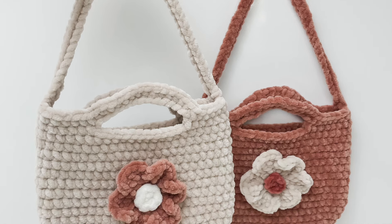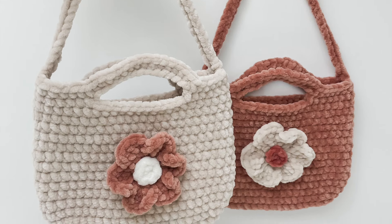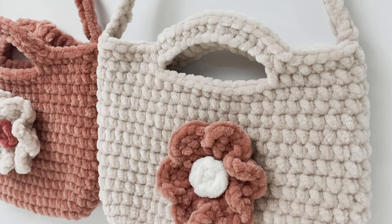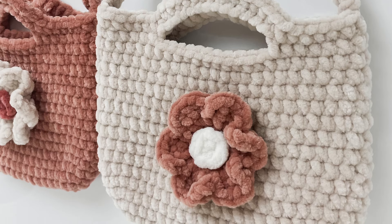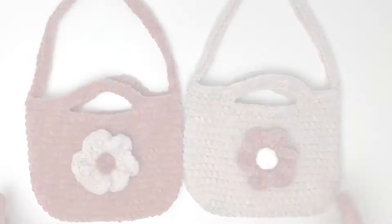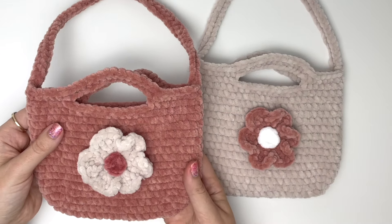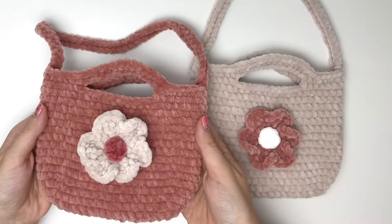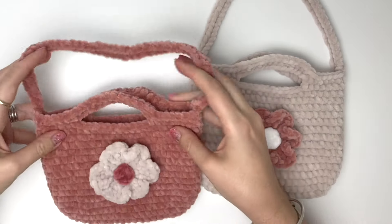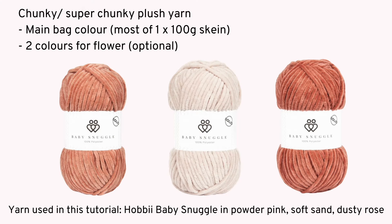Hey everyone, it's Robin from Rose and Lily. In this video we're going to be making these cute little plush bags. These bags measure at about 8 inches wide by 8 inches tall including the small handles. Using a thicker yarn will give you a bigger bag. I'll also be making a larger version of this bag and I'll put the free pattern for that on my website. The bag is crocheted in one piece including the straps, so there is only a small amount of sewing, and the optional flower.